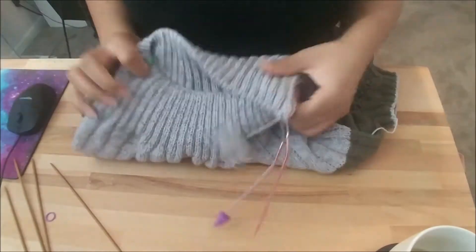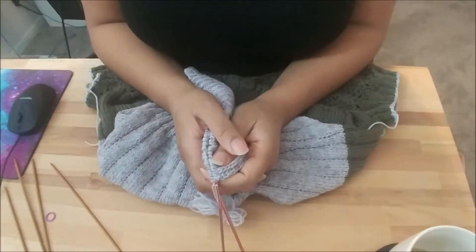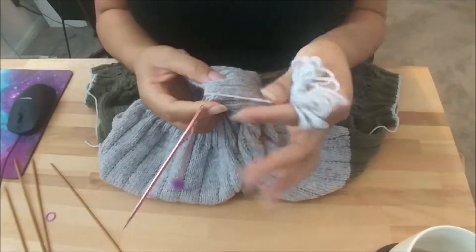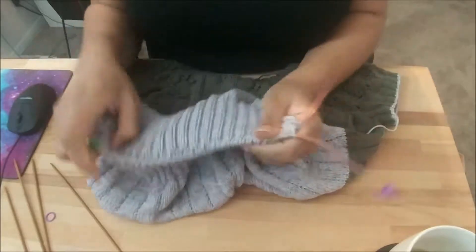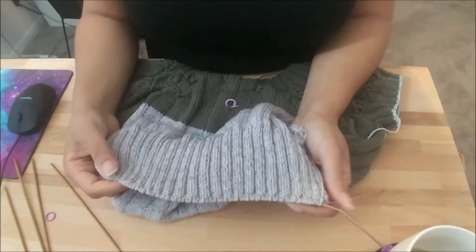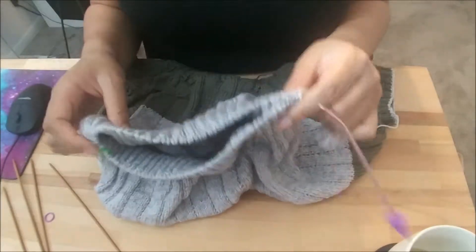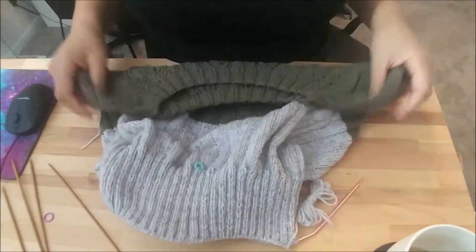I initially wanted to do a sewn bind-off, and that's why I took the measurement of how much yarn I would need for that. I started it — well, I started several versions of it — and I wasn't really happy with what was turning out. So I just kind of put it on the back burner and focused on the sleeves so that this wouldn't hold me back from finishing this sweater. I figured I could make the decision while I was waiting.